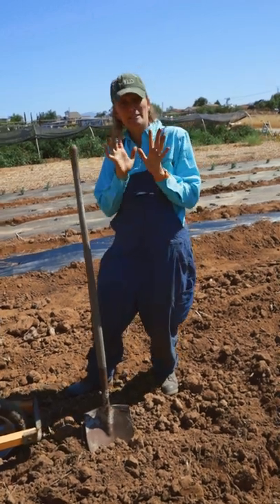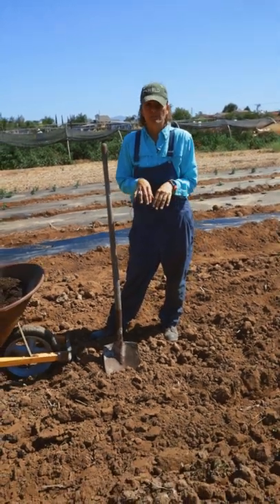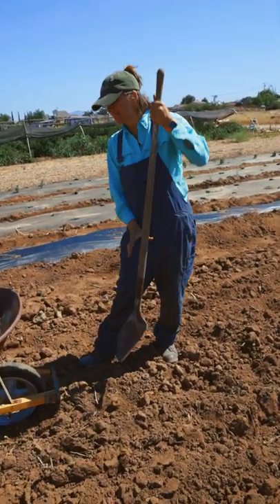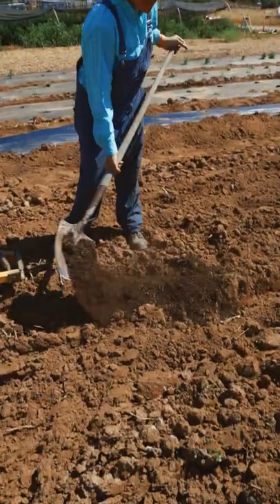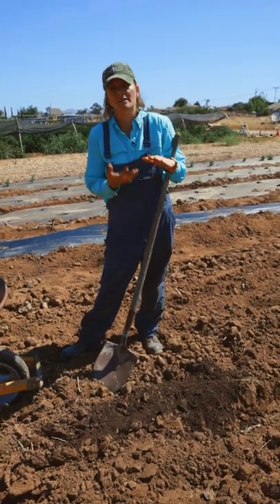I know tilling is considered a bad word by many gardeners, but keep in mind if you are starting a garden in brand new virgin soil, you have to mix in your organic matter some way — whether it's tilling or double digging. If you simply lay the compost on top, it's going to make a moisture barrier to the soil at the bottom, because compost is naturally hydrophobic.